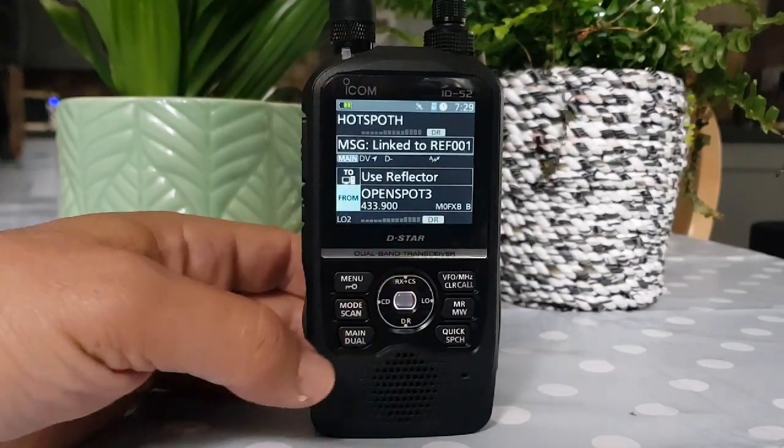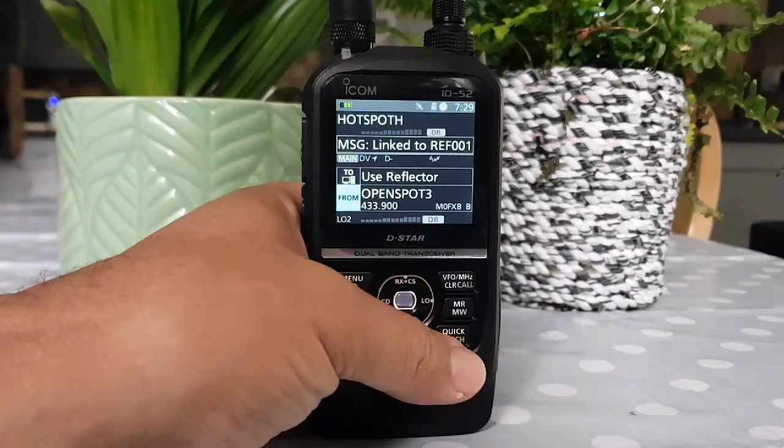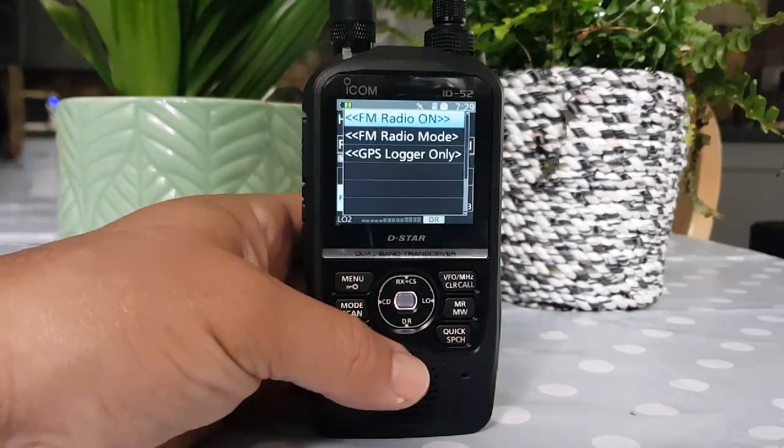My open spot here, which is on the B-Band, was on 30 Charlie. I'll just show you the GPS. Go Menu.